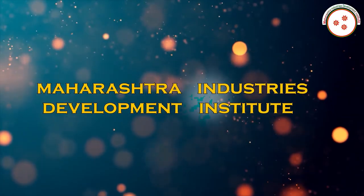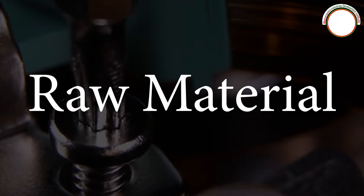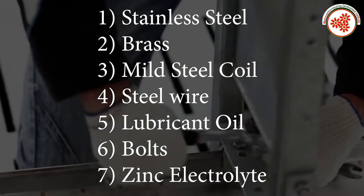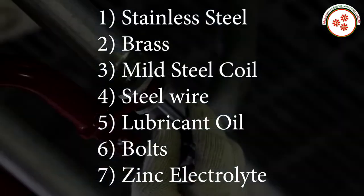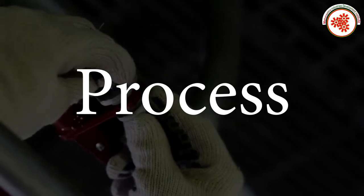That's why today MIDI — Maharashtra Industry Development Institute — has brought an industrial documentary on anchor fastener manufacturing business. Raw materials include stainless steel, brass, mild steel, coil steel wire, lubricant oil, bolts, and zinc electrolyte. Plant and machinery includes a hydraulic press and an electroplating plant.